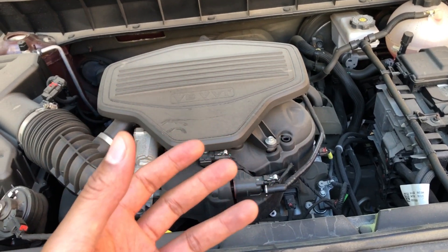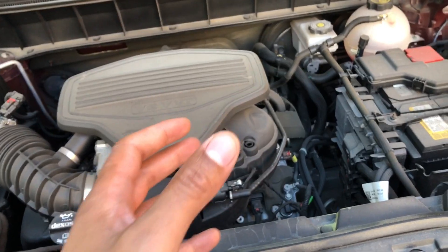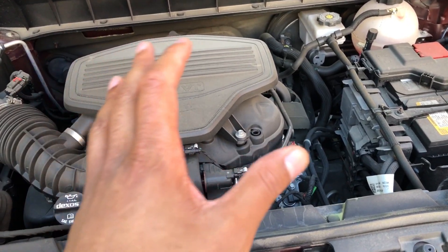This is the 2017 GMC Acadia. I'm going to show you where window washer fluid is added. So I'm in the front of the vehicle, looking at the engine.